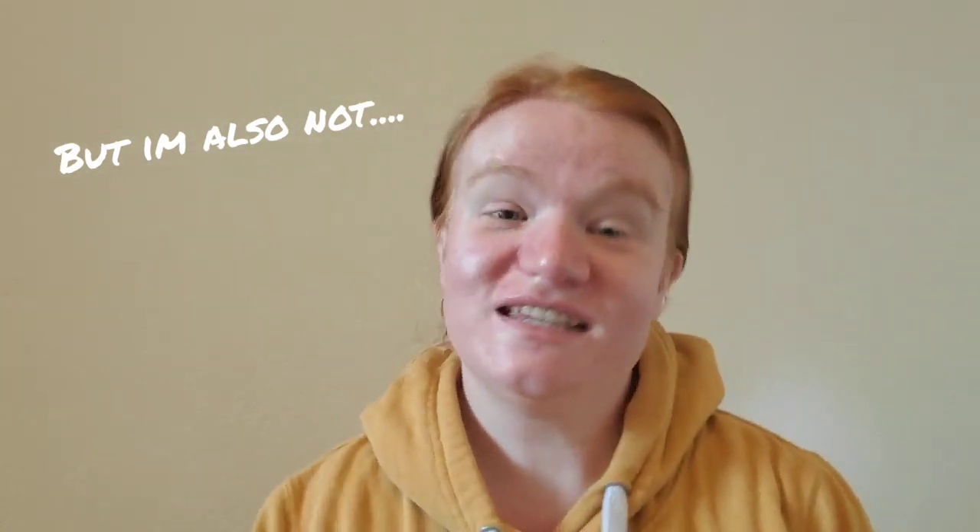Hi friends, welcome back. And for those of you that are new, hi, welcome. My name is Lizbeth and this is my YouTube channel. So I know that last year I said I would keep filming for the rest of the year and into the new year. And we're like a little over a week into the new year and this is my first time back filming. I know, I'm sorry. I did miss you guys though, and I do have a reason for not filming — I'll get into that in a sec.